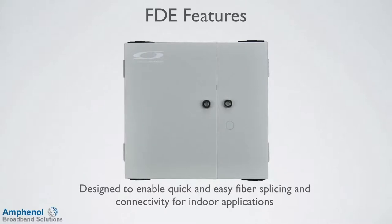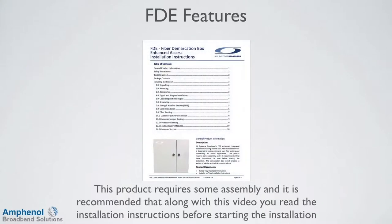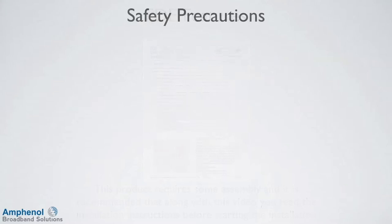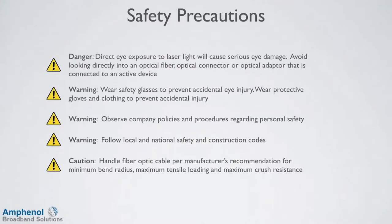The FTE enhanced integrated connector cleaning access door demarcation box is designed to enable quick and easy fiber splicing and connectivity for indoor applications. The demarcation box layout enables a variety of splicing and patching combinations. This product requires some assembly, and it is recommended that along with this video you read the installation instructions before starting. When installing the FTE, make sure to follow all safety precautions.